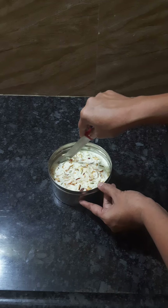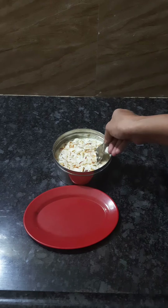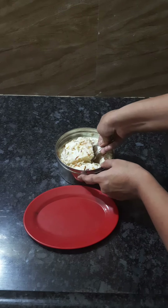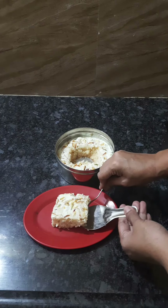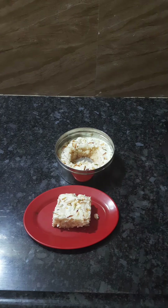Let's cut the malai cake — it's ready. Now we have a super malai cake ready. Please check the comment box.